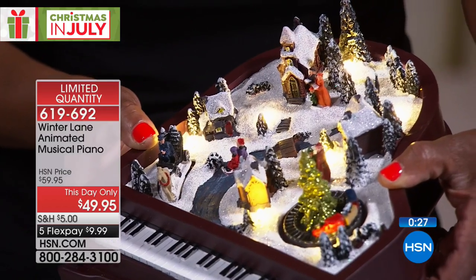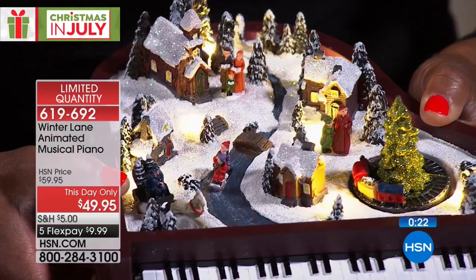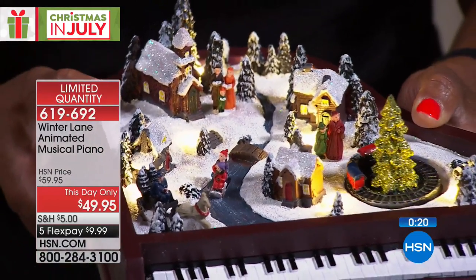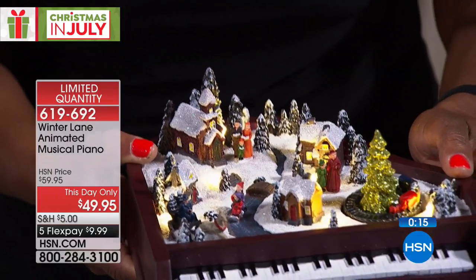If you have a piano in your house, you have to get it. Or if you know somebody — you do have until January 31st, 2019 to get 100% of your purchase price back because we are doing extended holiday returns. But this is the only show you're going to see the beautiful piano.